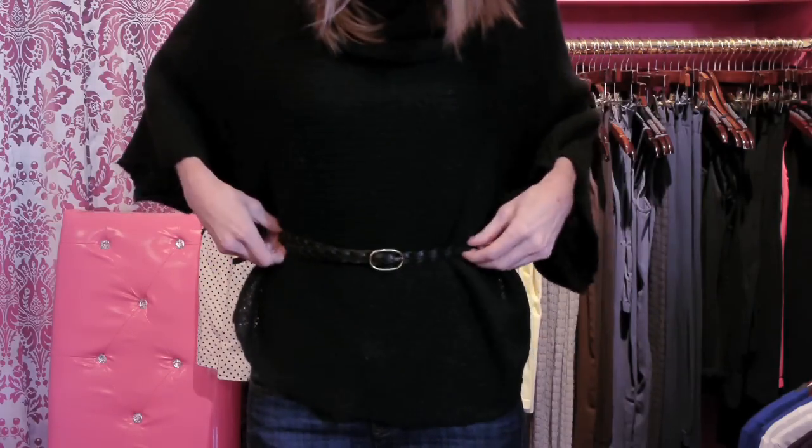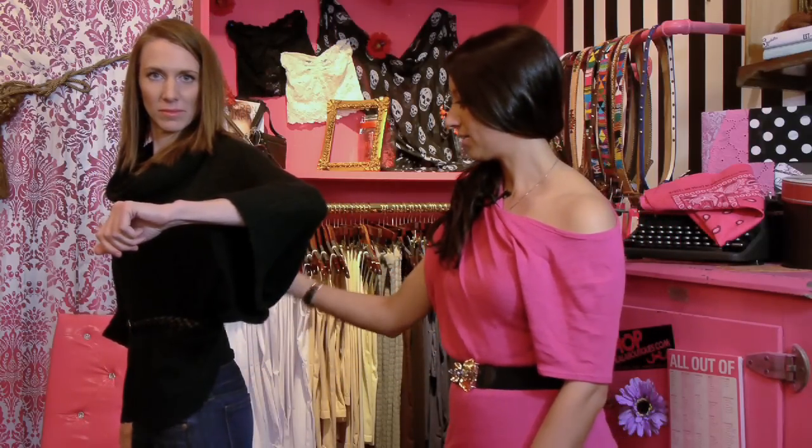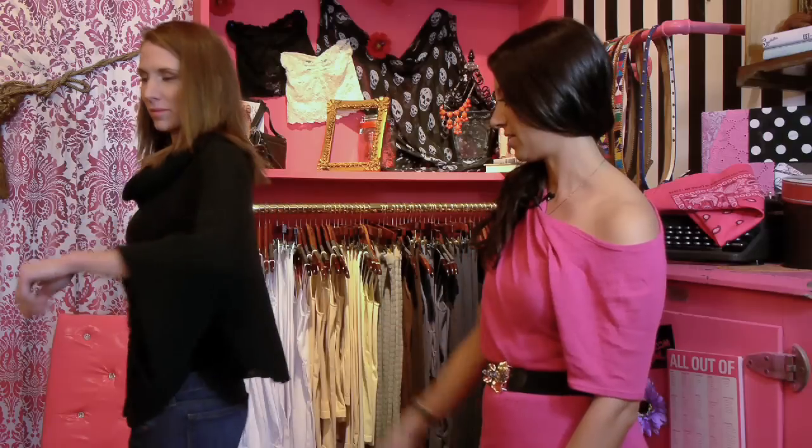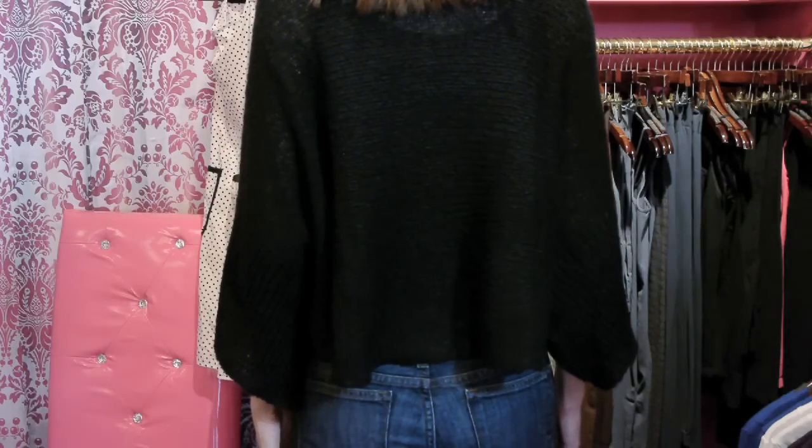I mean, how cute does that look? Plus this sweater actually has slits at the sides, so in the back you can actually blouse it out and make it totally free in the back, just like this, which is a totally fun look.